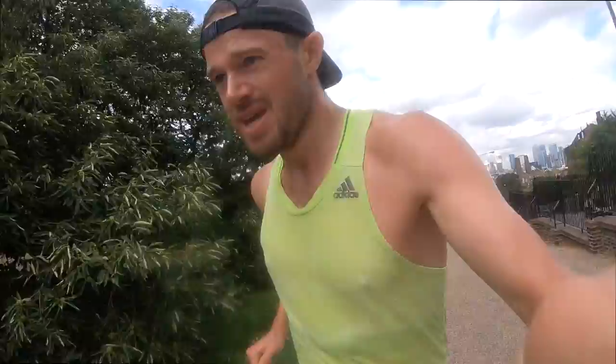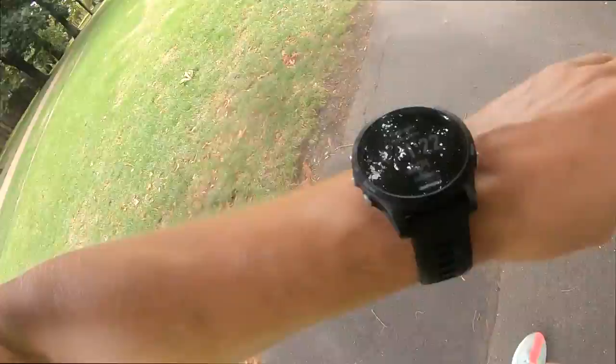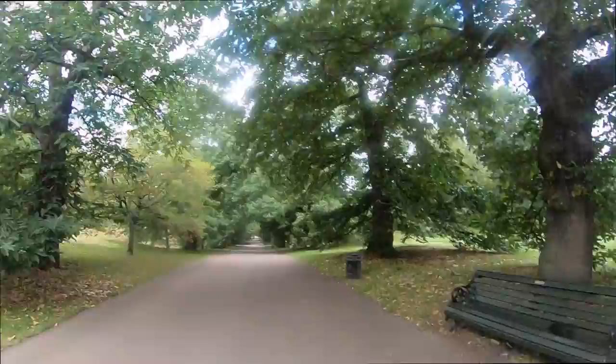Come on, Tom. Come on, come on, come on. Last decline — when it beeps, we're going. There we go. Let's go.